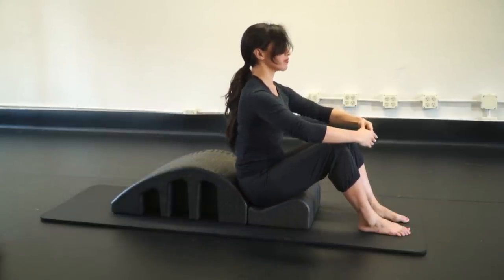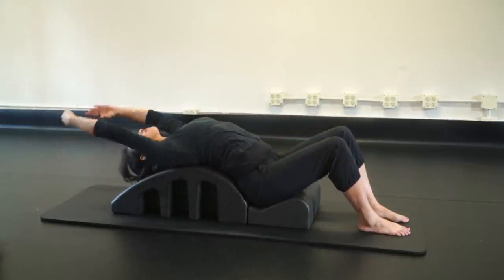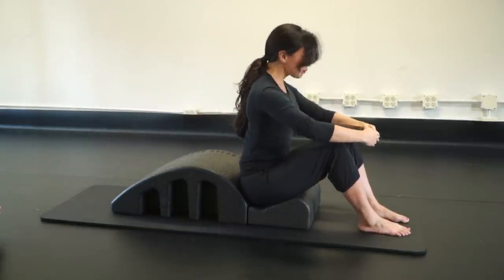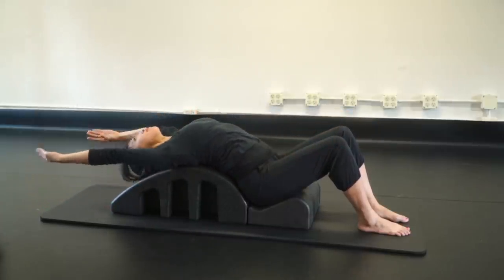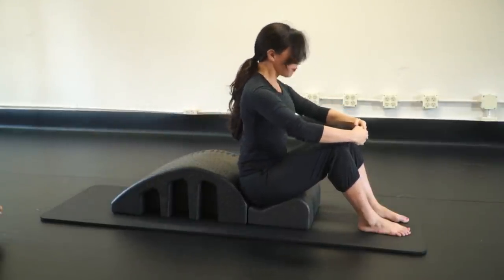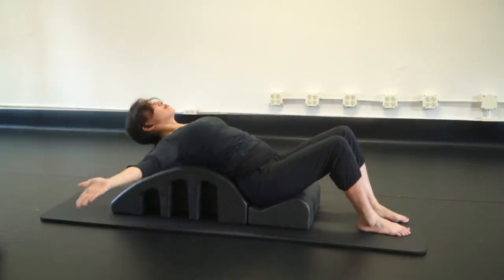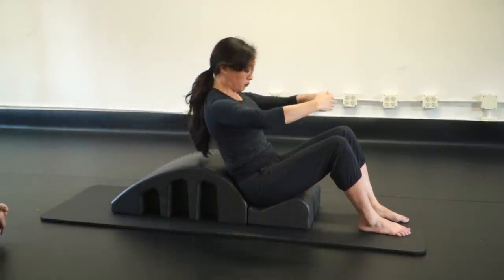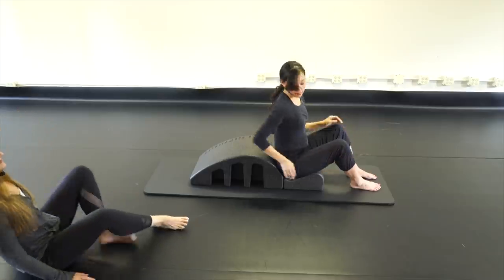Now the other way: roll back, reach those arms out and around — a glorious stretch — arms to the sky, nod the chin, scoop those shoulders and roll up. Three rounds: roll it back, circle the arms around up to the sky, nod the chin, scoop, and come on up.